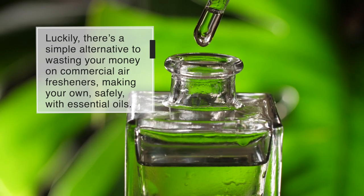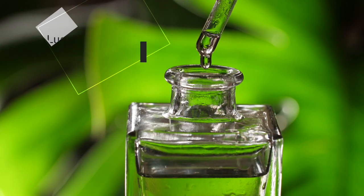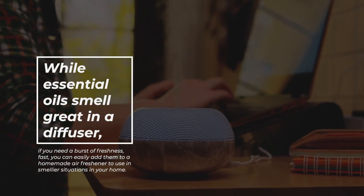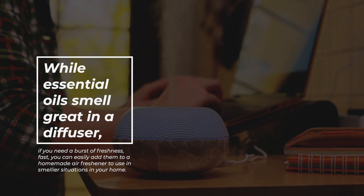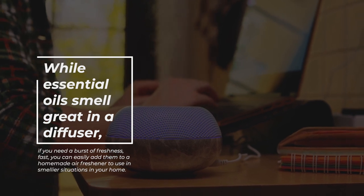Luckily, there's a simple alternative to wasting your money on commercial air fresheners: making your own safely with essential oils. While essential oils smell great in a diffuser, if you need a burst of freshness fast, you can easily add them to a homemade air freshener to use in smellier situations in your home.